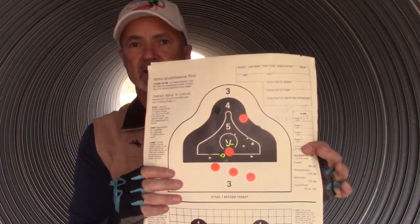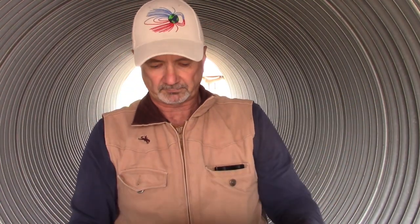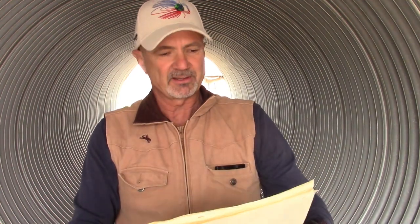What surprised me was getting a 47 with the T1X, and it kind of proceeded about the same way throughout the rest of the course.